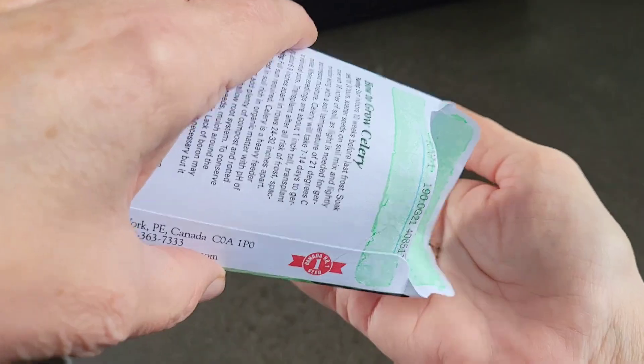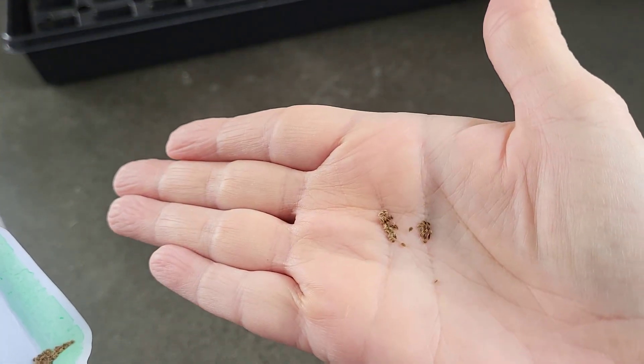I started these February 14th. Ideally what you want to do is start the seeds — they're very, very tiny seeds — so when you put them in a seed tray, this is actually just a food container, you just lay them down. Celery seeds require light to germinate and they're so tiny that you just need to really press them in a little bit and then water or spray them in.